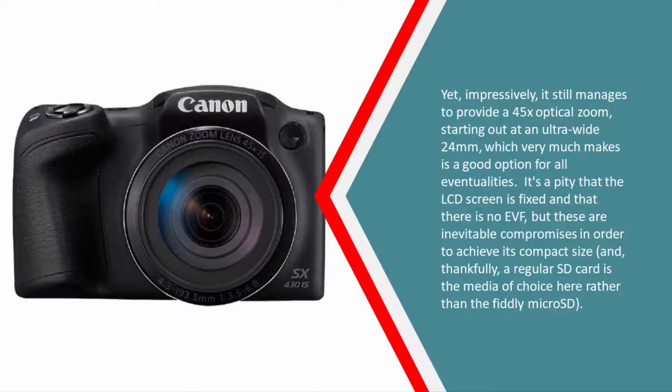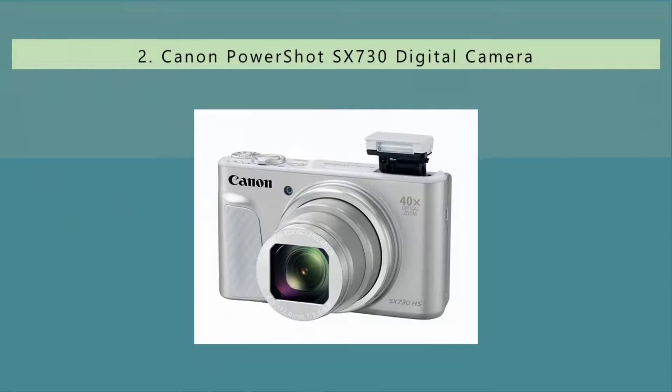Yet impressively, it still manages to provide a 45x optical zoom starting from an ultra-wide 24mm, which makes it a good option for all eventualities. It's a pity that the LCD screen is fixed and that there is no EVF, but these are inevitable compromises to achieve its compact size. Thankfully, a regular SD card is the media of choice here rather than fiddly micro SD.